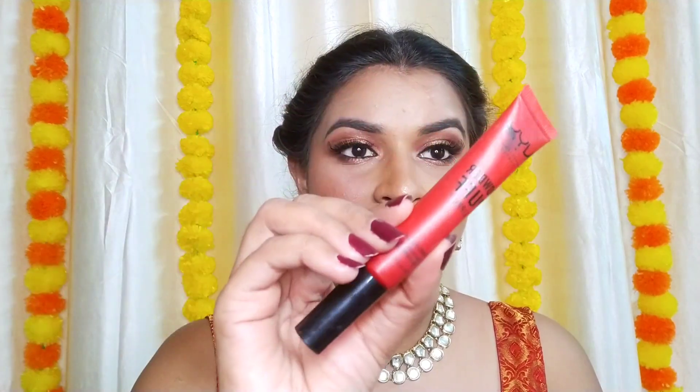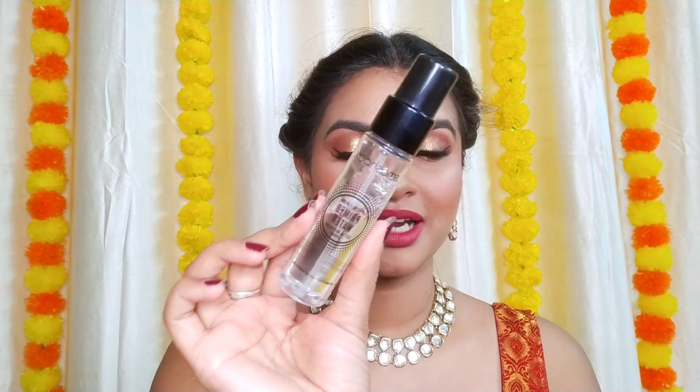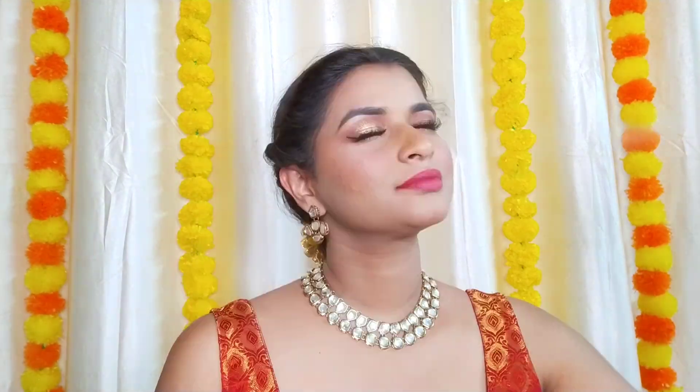For the lips, I'm taking the NYX Powder Puff Lippy. I'm mixing this lip color with a purple shade — it's somewhat like a purple mixed shade from Lacmi. The last step is the setting spray — I'm taking the Smashbox setting spray. And here is the final look!